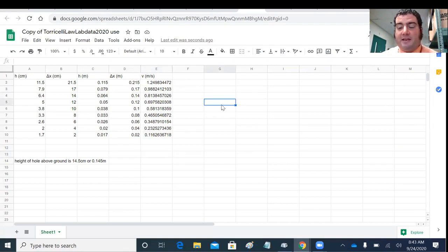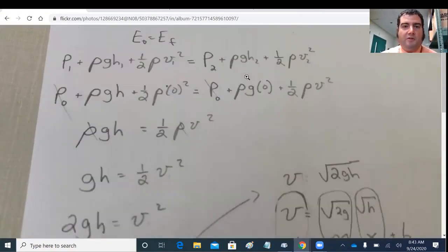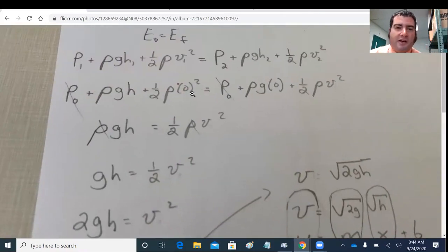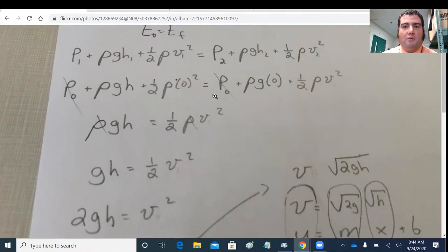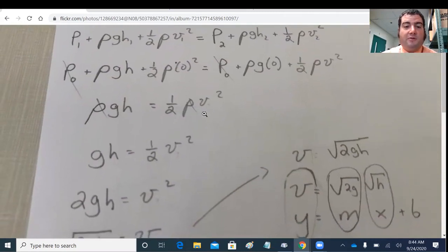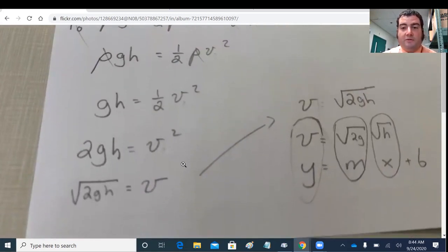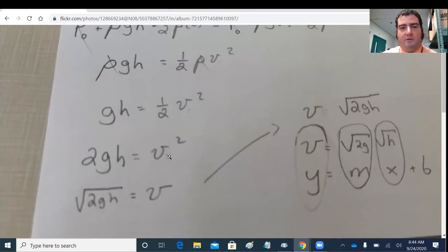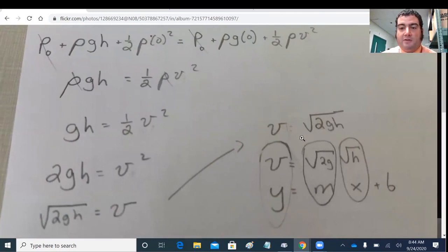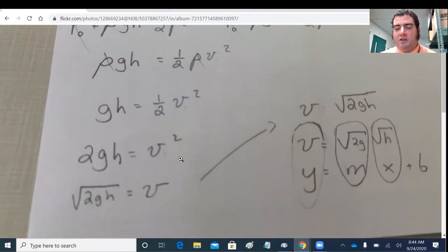Now we've got to think about what will give us a linear graph. Starting from Bernoulli's equation, we approximate that the water isn't moving at the surface. Setting the zero point for height at the hole simplifies Bernoulli's equation to a potential energy term equaling the kinetic energy term. Density cancels, leaving an equation for V. We could linearize either form of the equation.